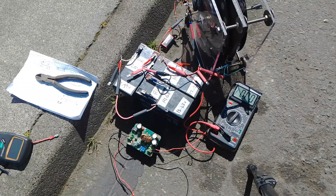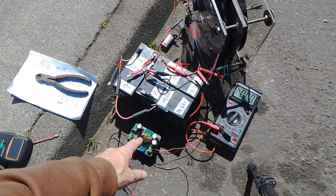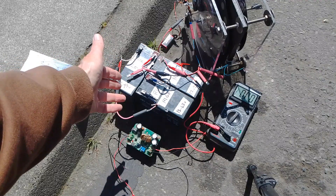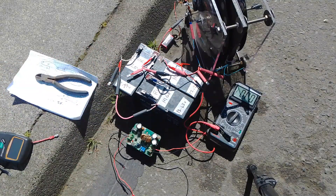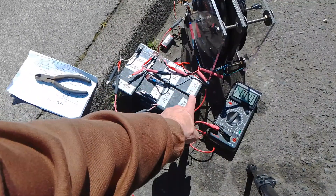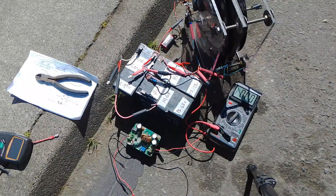I'm outside in the industrial area of Seattle and I'm going to do a test in the sun. First I'm going to run it without the DC booster — I want to get an idea of what's coming out of the motor into the charge battery. I have the voltages for all the batteries already written down. The ammeter is going to show what amps are going into the charge battery.